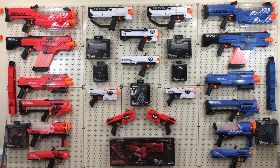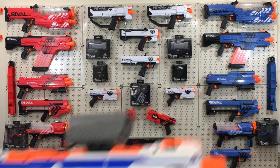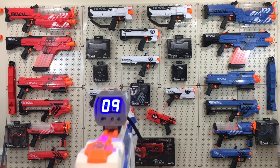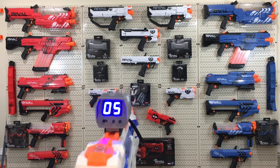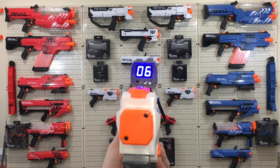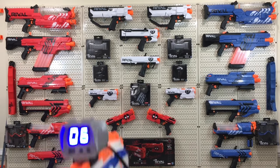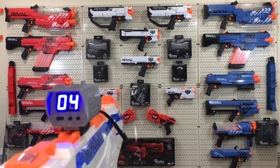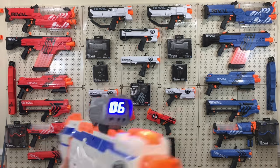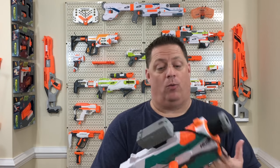Let's test it out on the Regulator with a three-round burst. Nice. Now we're gonna rock six rounds full auto and see if we can keep up. Oh, very easy, very nice!